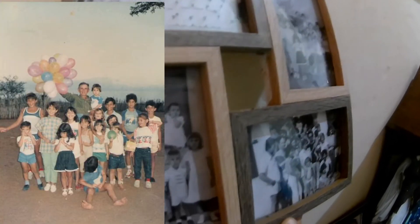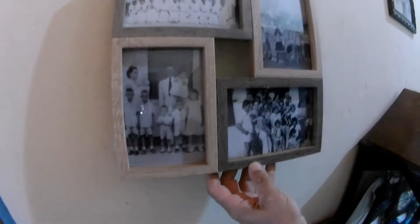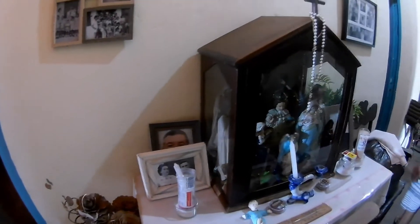Ficou preta e branca essa. Eu tenho, vou mostrar. Ficou massa preta e branca, gente. Eu tenho todas essas fotos. Essa foto aqui foi no aniversário da Lala. Isso aqui é meu tio Neném, que já faleceu. E esse aqui é meu tio Cacá, que já faleceu.